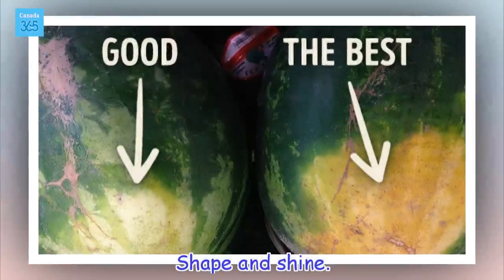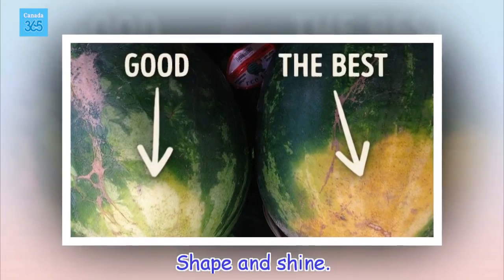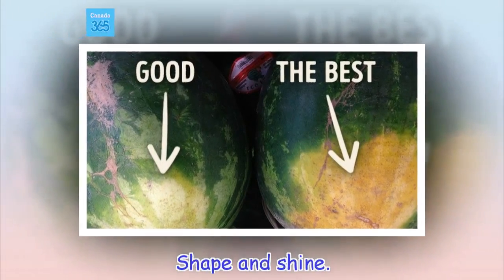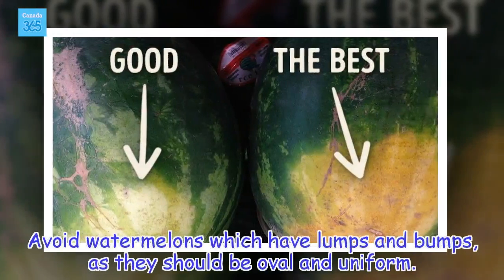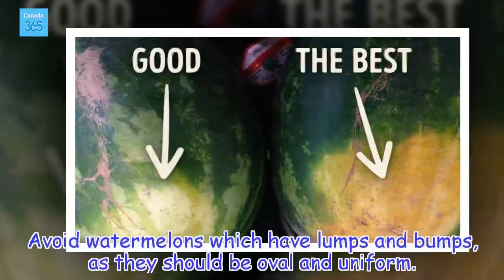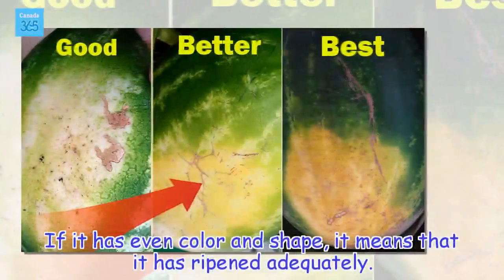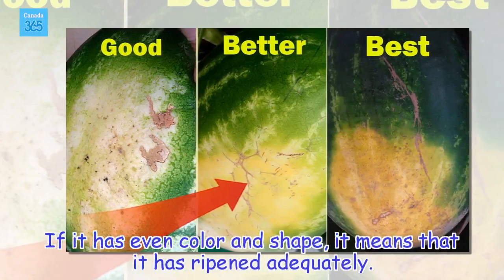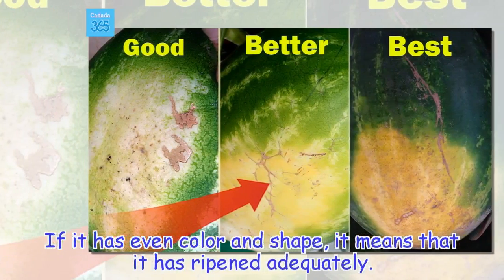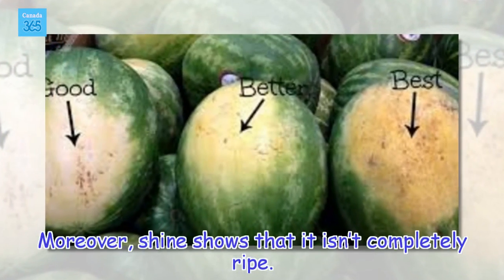Shape and Shine. Avoid watermelons which have lumps and bumps, as they should be oval and uniform. If it has even color and shape, it means that it has ripened adequately. Moreover, shine shows that it isn't completely ripe.